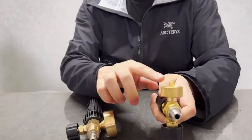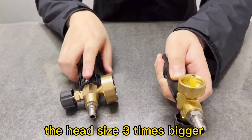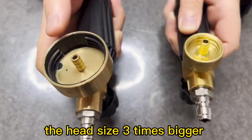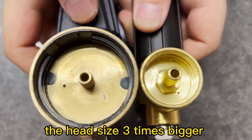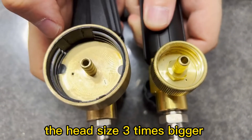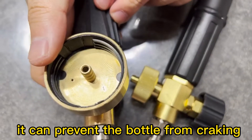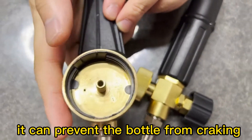This is the normal phone cannon head and this is our newest wide neck phone cannon head. Take a close look. It has a much wider neck, which can prevent the bottle from cracking.